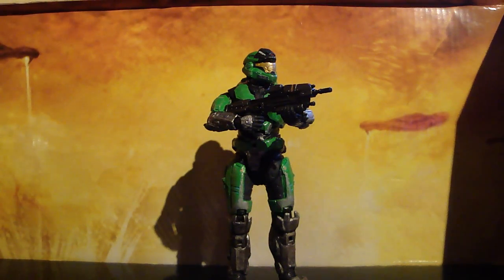Hey guys, Chipmunk Production here with another review. This review is on part 4 of the collector's set with 4 figures. It retails for $29.99 and you can only get it at Target. I think they're running out of them pretty quick — there's only one left in my Target, so you should pick them up as quick as possible.